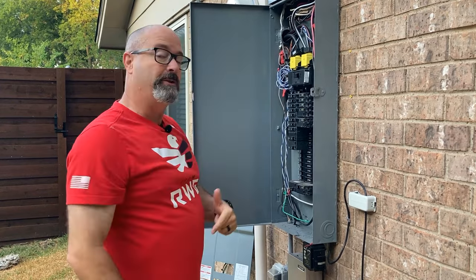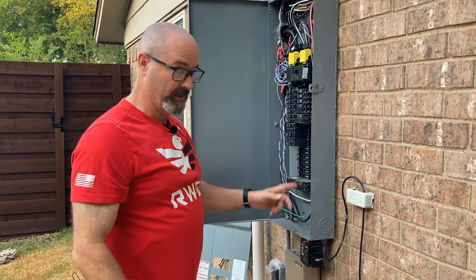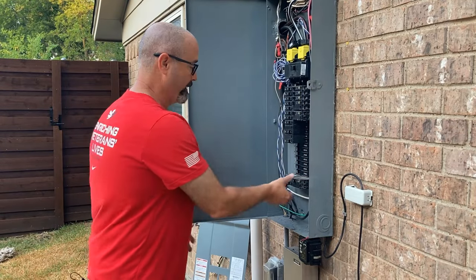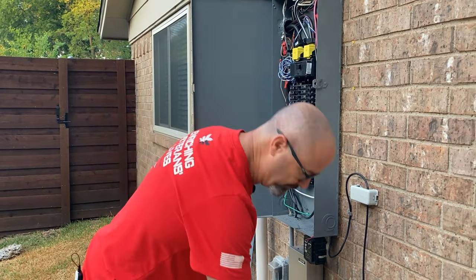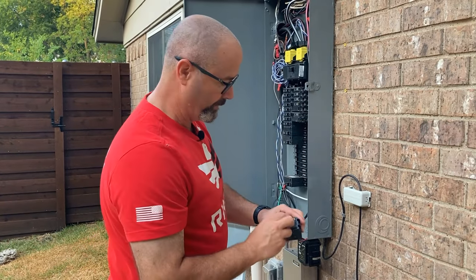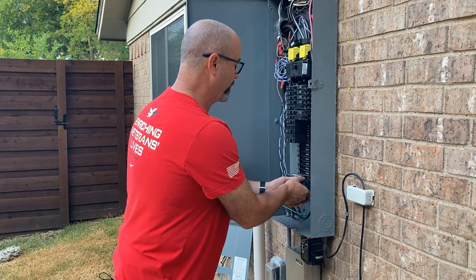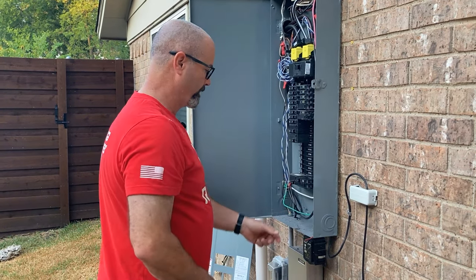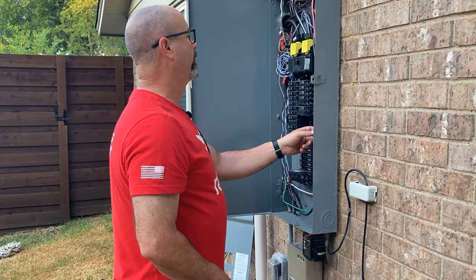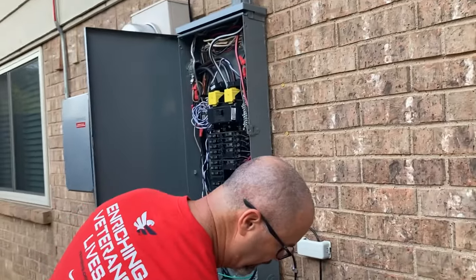Type 2 surge protectors require some kind of overcurrent protection — i.e., a breaker. So let's do this: the 50 is out. Make sure this is set back, put this back in its place — it's a plug-on neutral style. Now let's finish taking apart this nonsense. The panel is still hot, but I don't think that's going to be a big deal — famous last words.